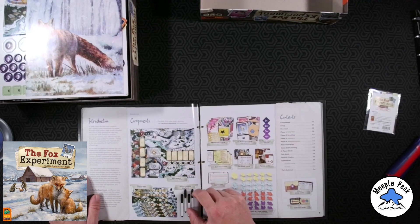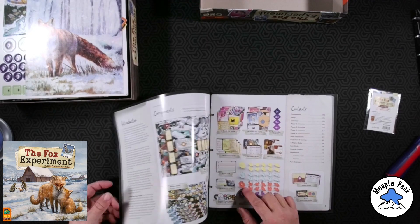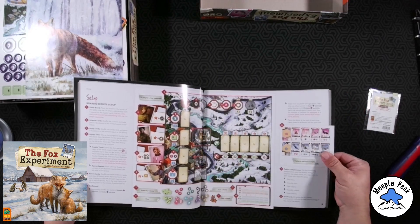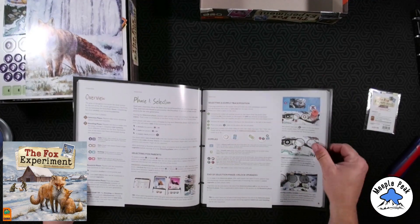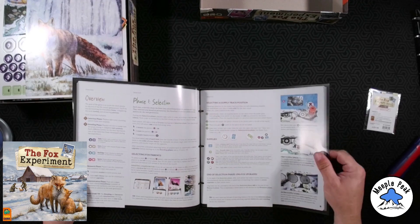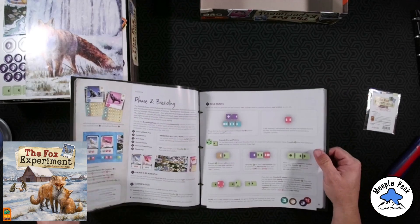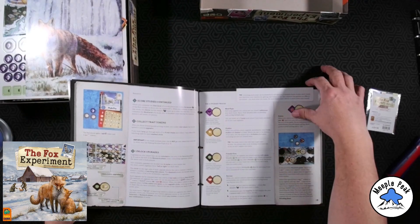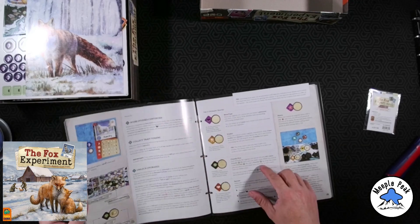Main board, player boards. I think the player boards are supposed to be dual-layered — I might be wrong. All these components are different now. Really nice illustrations. Looks like the rules are fairly well laid out — nice big rulebook. Phase one: selection, breeding, research. Oh, this is cool — it looks like a notebook. That's nice, I always like those little touches.